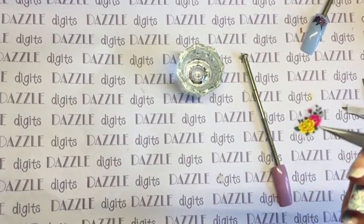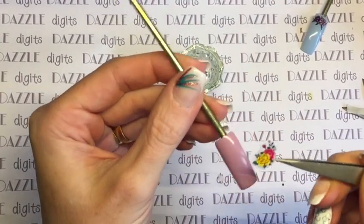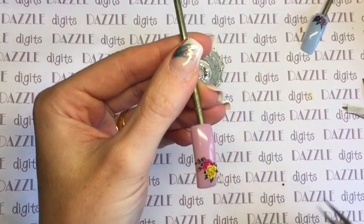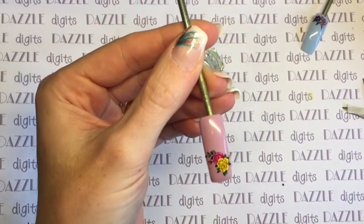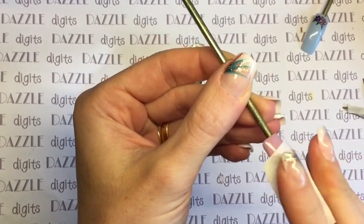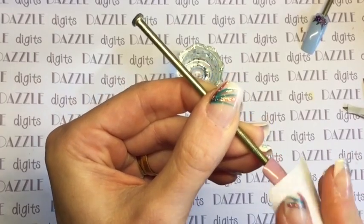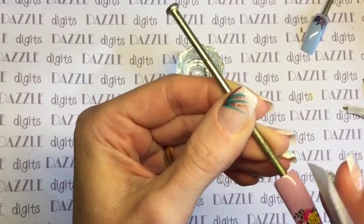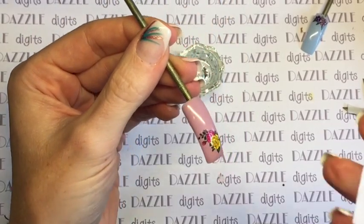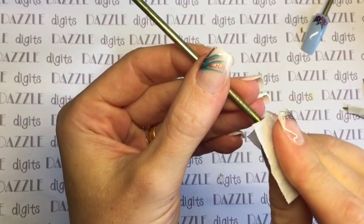It is still a little bit damp at this point, and again you can actually position it where you want it — put it on really lightly and move it around. Once you're happy with where it is, use another lint-free wipe to pat it down and remove any excess moisture, because you don't want any moisture sealed in underneath your gel top coat or you'll end up with surface breakdown. Make sure it's nice and flat, on the nail, and really well dried off.